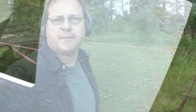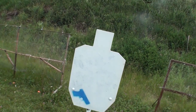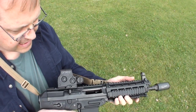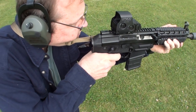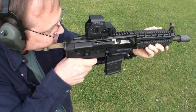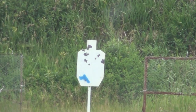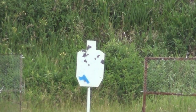I've got my enemy target set up — a standard IPSC steel silhouette — and I'm at a hundred yards. Listen for the hits. [shooting] Yeah, there's no way I could shoot that fast without the sling. No doubt about it.